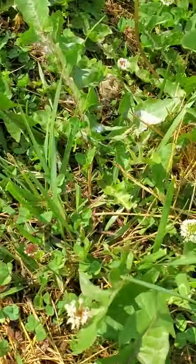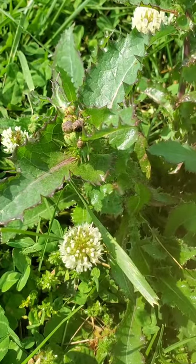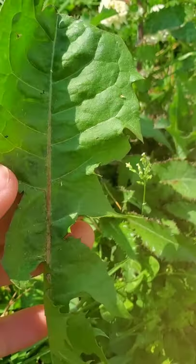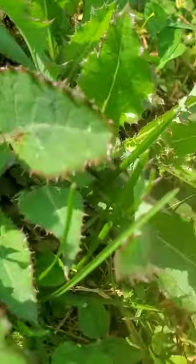There aren't many dandelions out since last time, but I did find a decent-sized patch. Now be careful — these look like dandelions, but as you can see these don't have any spikes on them. Do not eat these.